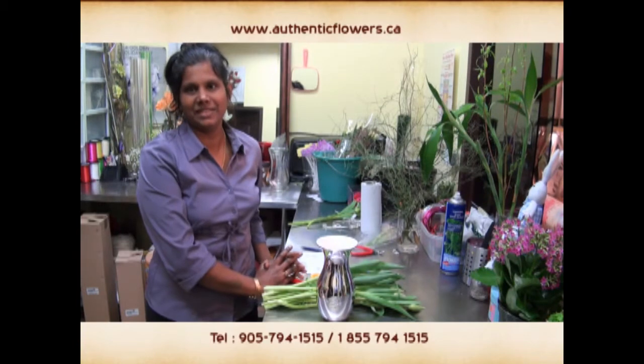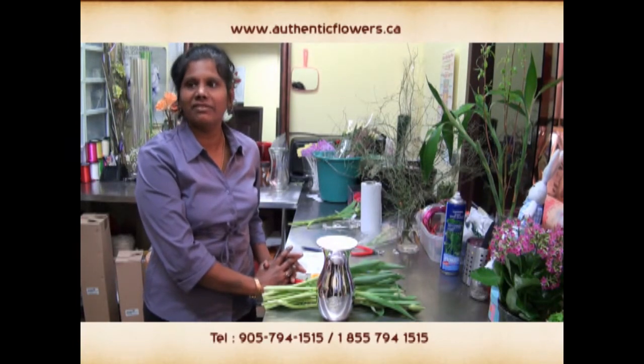Welcome to Authentic Flowers and Gifts. We are going to be doing a simple flower arrangement.